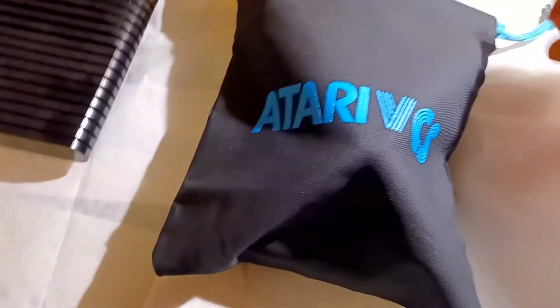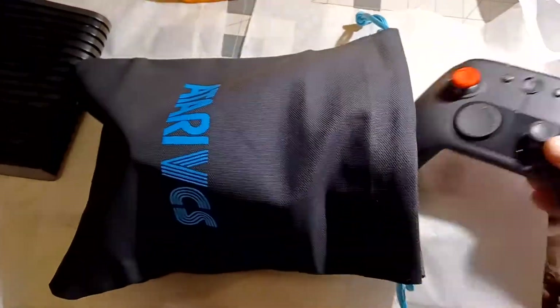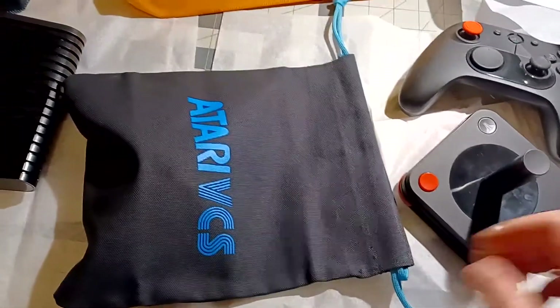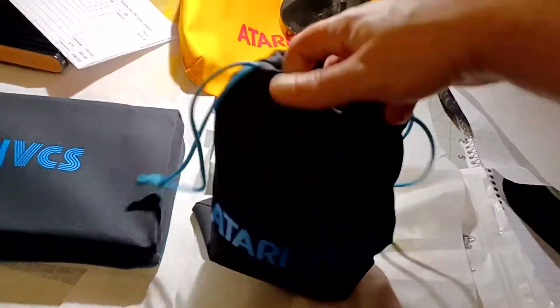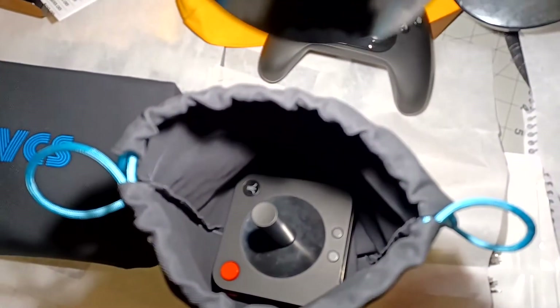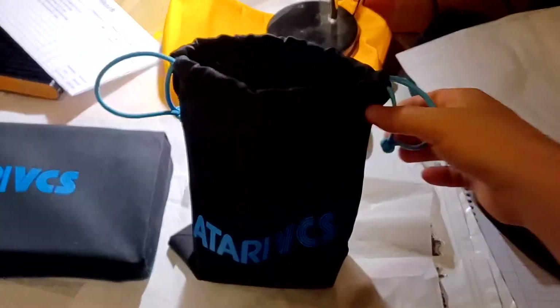For the controller bags, this will certainly fit with a lot of extra room to spare — plenty of room for both a classic and a modern controller. It's a bag, so it doesn't have a special form fit for the classic, but it does fit in there very nicely. It would sit on top of the VCS and keep your controllers free from dust. You can cinch it shut, and if you're just looking for a bag for the classic alone, it will sit with room to spare as well.